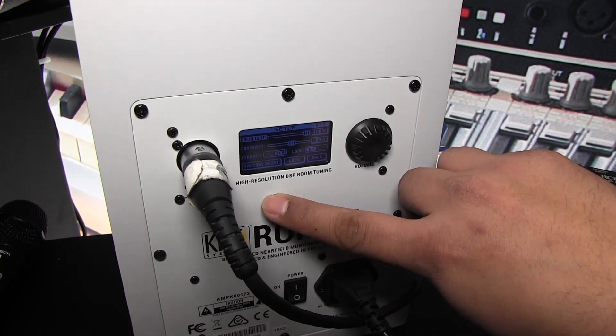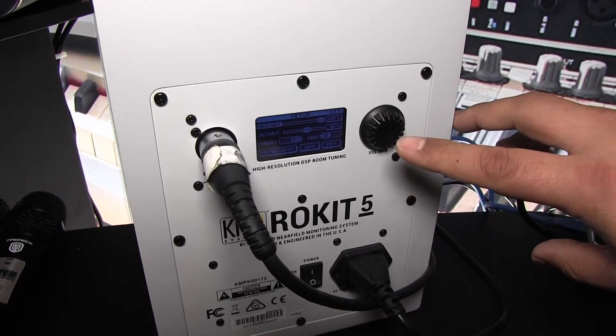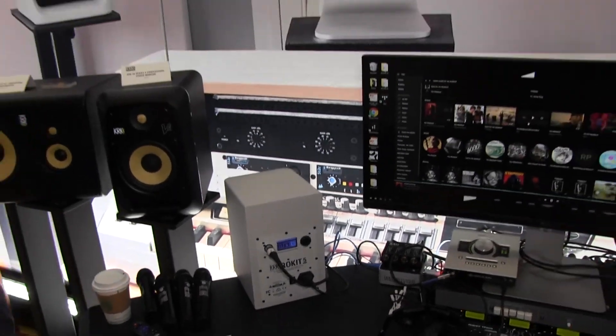You also have standby mode, which is really nice — you never have to turn the units off. They go into an automatic standby mode after 35 minutes, which helps keep things simple in case you have them somewhere you can't easily reach. It's a really nice function.